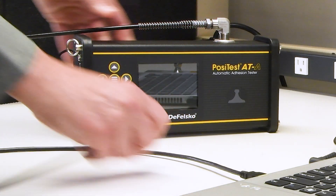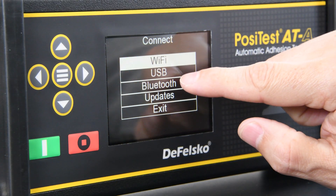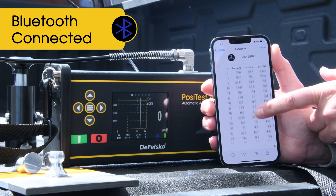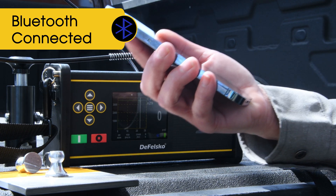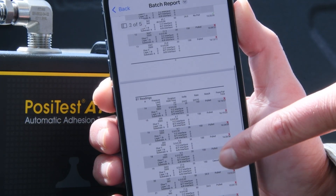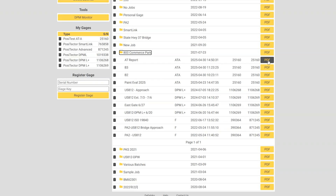Both models have a USB port to communicate with PosiSoft desktop software for managing measurement data and creating custom, professional reports. The PosiTest ATA also features Bluetooth technology allowing communication with the PosiTector app for iOS and Android smart devices. After testing, results can be loaded into the app and annotated with notes, pictures, and other relevant details, such as a photo of the loading fixture. Professional PDF reports can be created with ease. By connecting the PosiTest ATA to Wi-Fi, data can automatically be synced to PosiSoft.net, allowing test results to be viewed anywhere in the world.